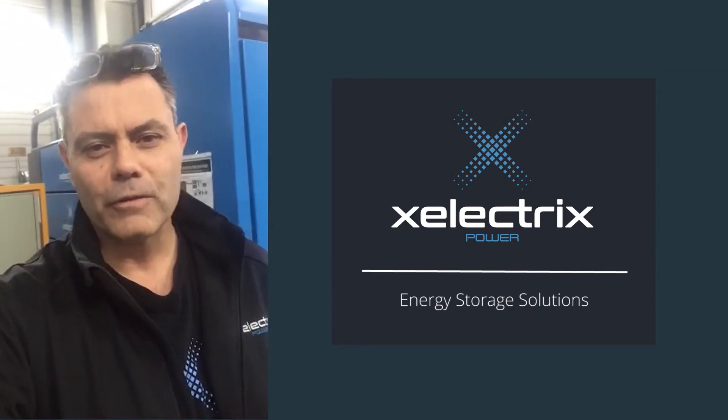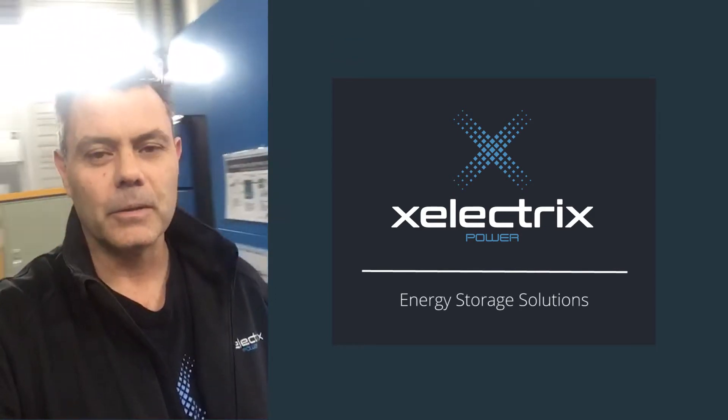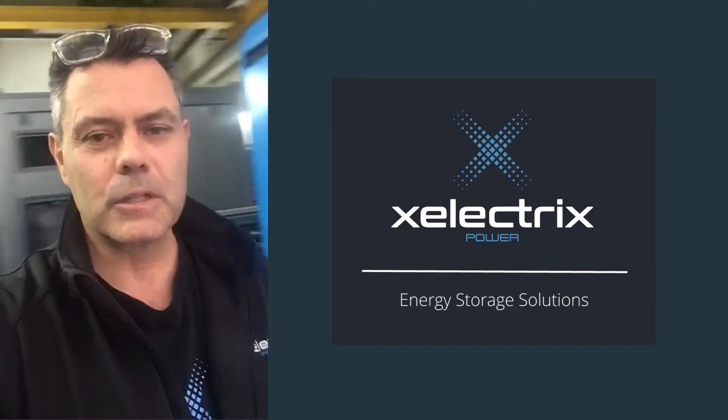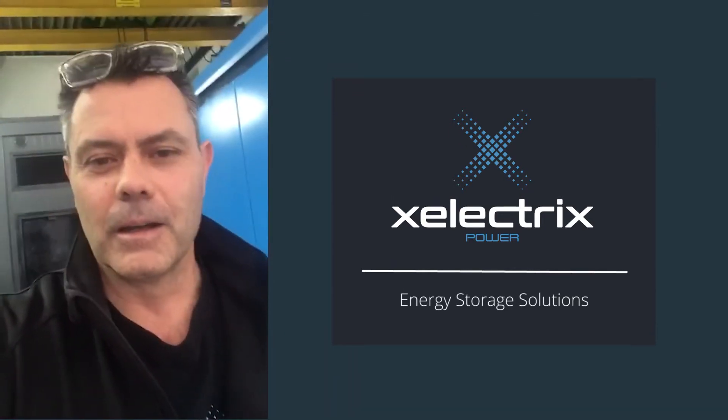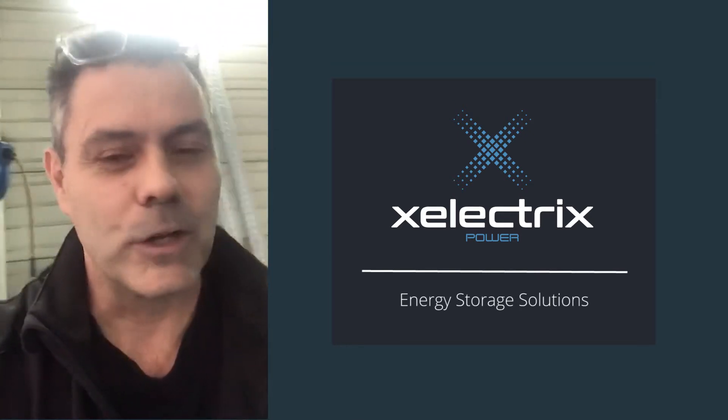Sean Montgomery here, standing in front of our Pro 35 X-Electrics power box. I want to do a very quick walk around of the unit and explain it in brief terms so that we fully understand what we're actually looking at.